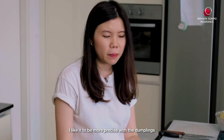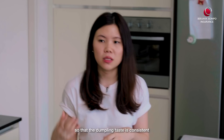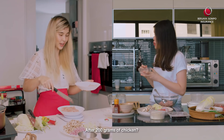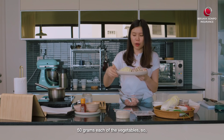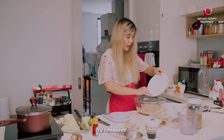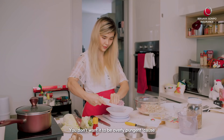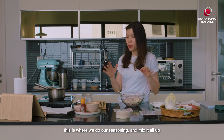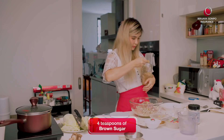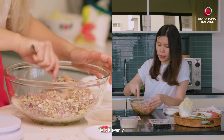Now we're going to combine all the ingredients. I like to be a bit more precise with the dumpling so that the taste is consistent — you can only taste it after you wrap it and cook it. 300 grams of the minced chicken, 100 grams of the skin, and 50 grams each of the vegetables: mushroom 50, onion 50, cabbage 50. Go easy on the onion — you don't want it to be overly pungent. Now we do our seasoning: 2 tablespoons of Japanese soy sauce, 4 teaspoons of brown sugar, and about 1 teaspoon of salt. Mix this evenly.